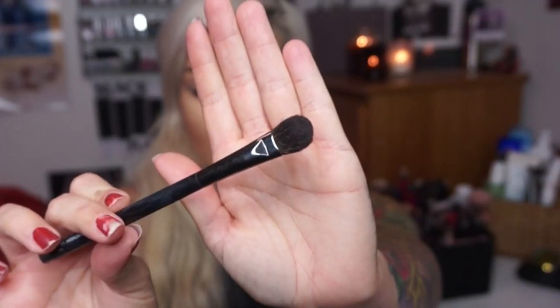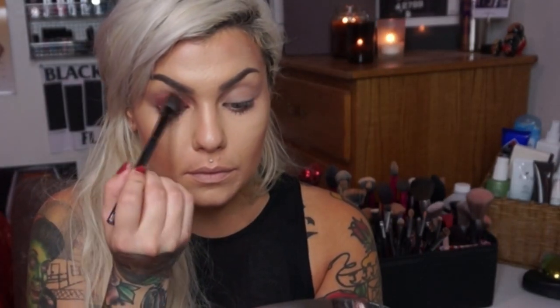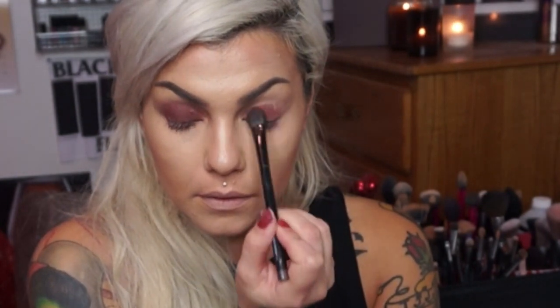I'm going to start first with a flat eyeshadow brush — this one's by Rae Morris and it's called the Medium Oval Shadow Brush. I love her brushes. Let's start with this shade called Smoked Tea and we're going to put this all over the lid. That's pretty on its own — I love that color, it is so pretty.